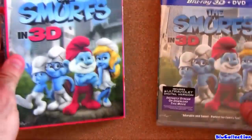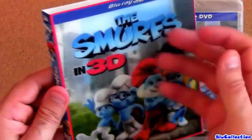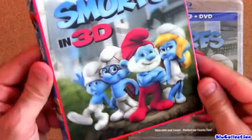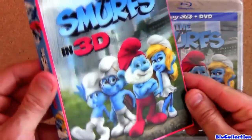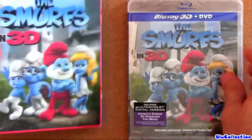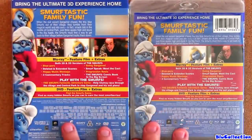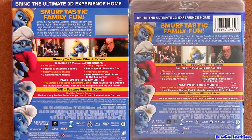It comes with a really nice slip cover in a lenticular 3D case. Very nice. Same artwork in the front and also in the back. And another good thing is the Blu-ray is region free.